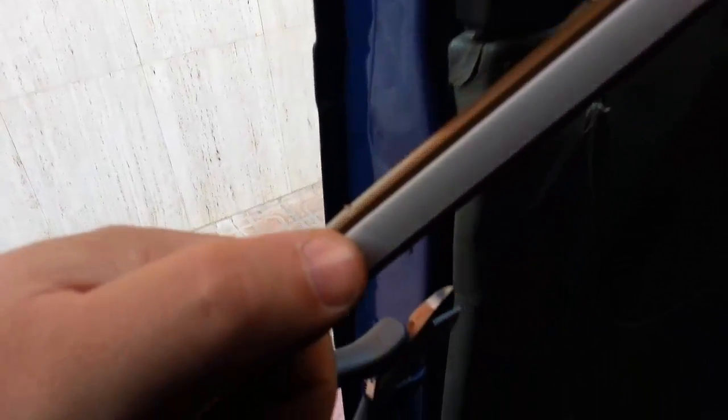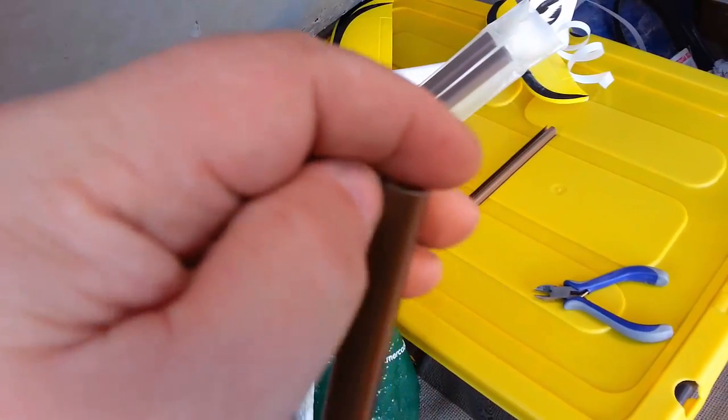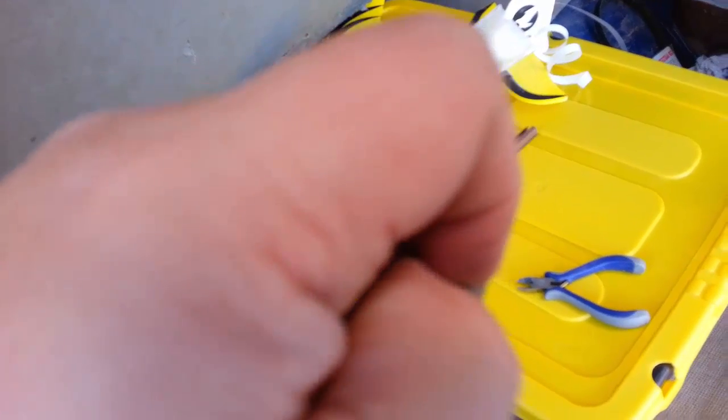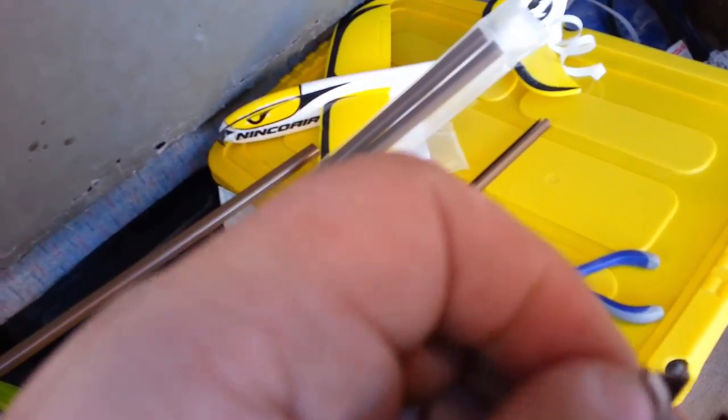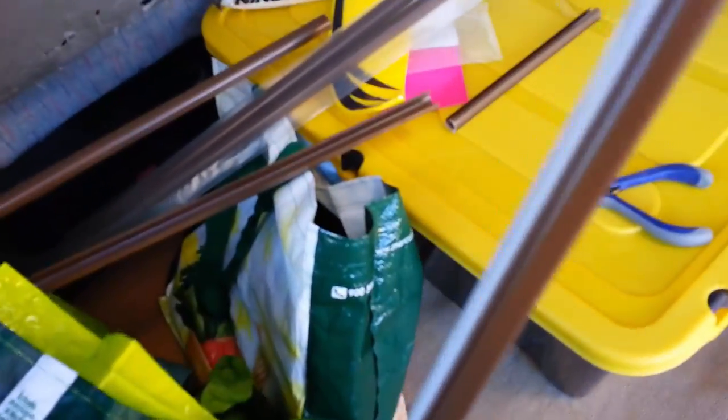So I'm just going to cut this to size, then set it in where I want it, then I'll take the sticky back off. It's cut to size now, so I'm going to peel the back off. Hands are looking a bit dirty after doing the locks earlier.